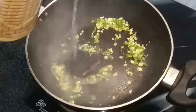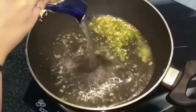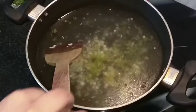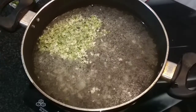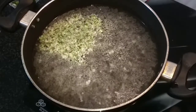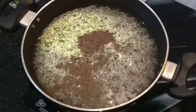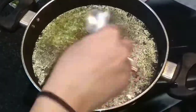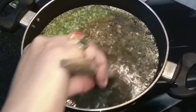Now we'll add water — I am using 4 cups of water. We'll mix this and let it come to a boil. It has come to a boil. We'll add black pepper powder and salt as per taste, and we'll mix this.